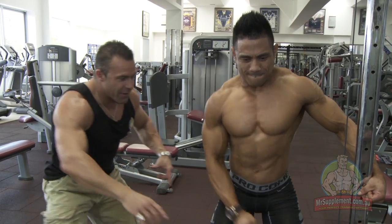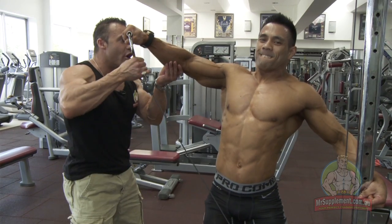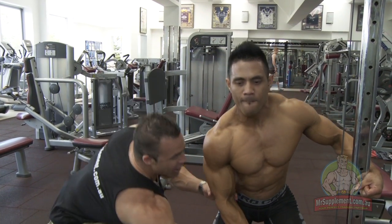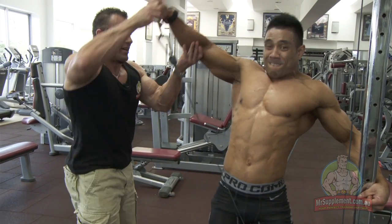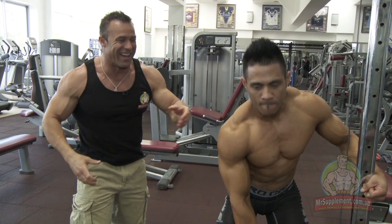Now for the negatives. I lift it — slow on the way down. Fight, come on. I lift it, fight, slow on the way down. One more — up, slow on the way down. There you go.